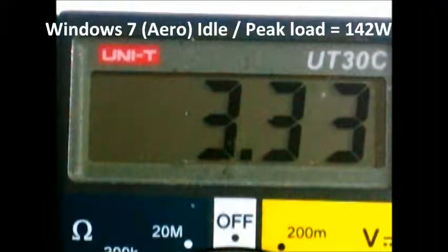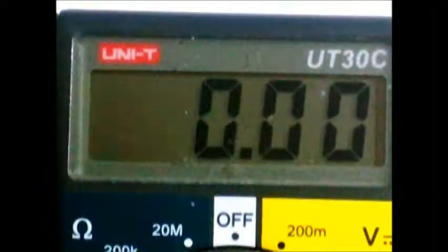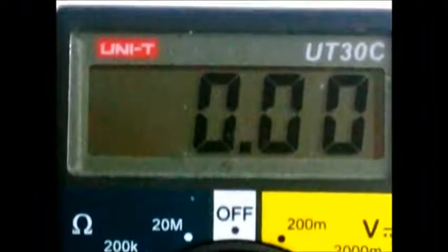I have power saving enabled and have loaded the optimized defaults in the BIOS, so I am not trying to get overclocked yet. Now, let's try to run 100% load tests — let's try loading it and see how well it performs.